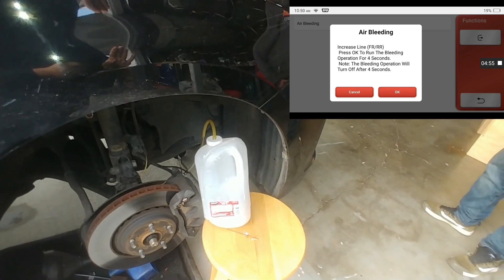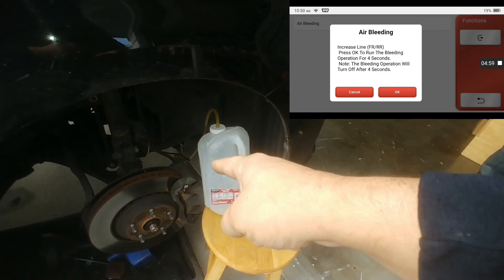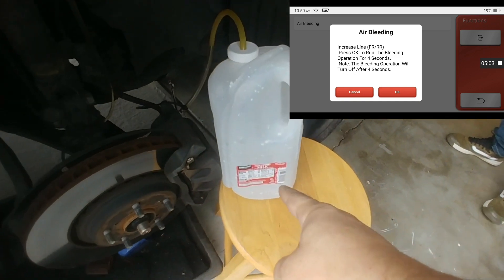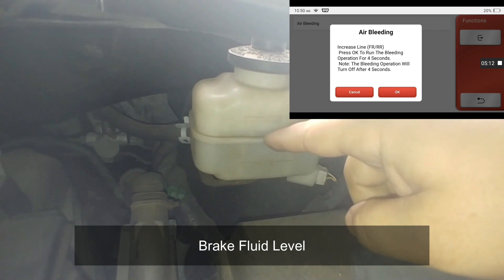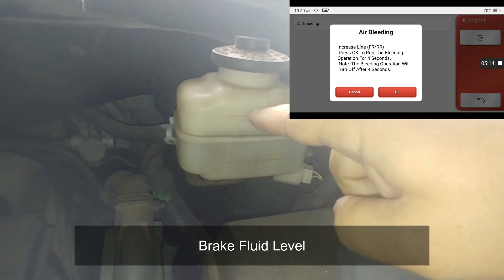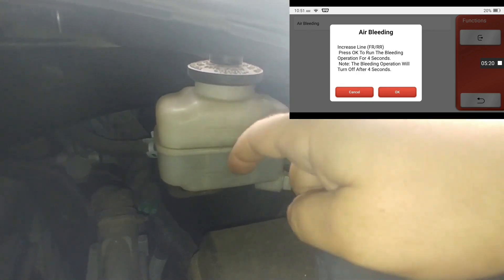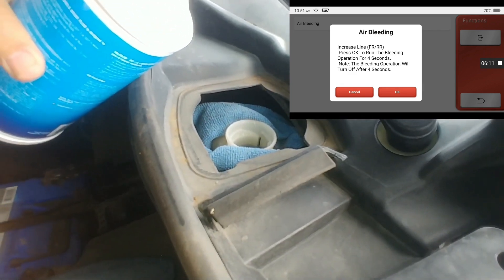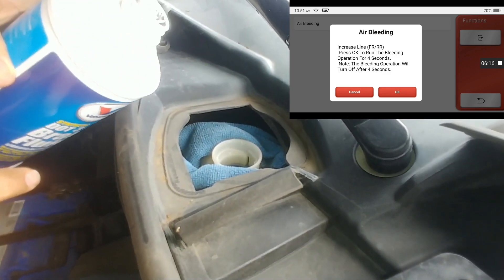When that is happening and they've got their foot on there, they're going to go ahead and hit OK. I'm going to open up this valve and all the fluid is going to gush out into my reservoir here. Keep an eye on your brake level — go ahead and top off the brake fluid by making sure you have enough, and do not introduce air into the system from up here. Do not spill brake fluid on your paint as it will eat it up, so if that happens go ahead and clean it up right away.